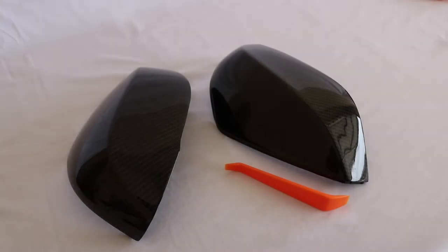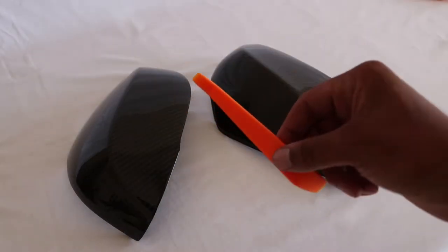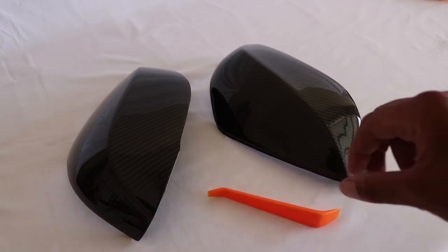The parts you get will include two mirror covers — a passenger side and a driver side — as well as a pry tool, and that's really all you need.